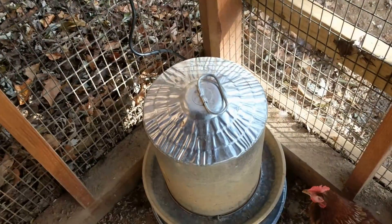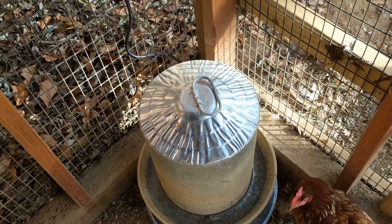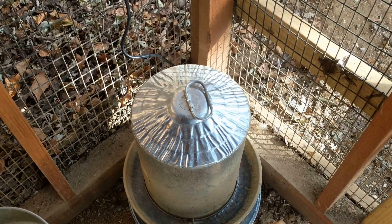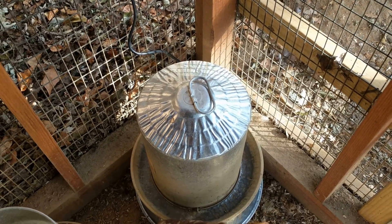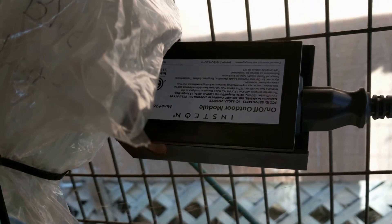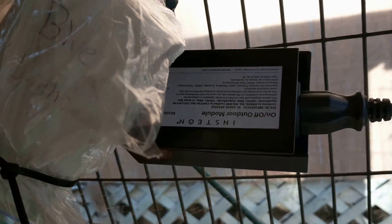This is just a quick video of the heated water base. As I said in the other video, this whole house is on an Insteon ISY device. I ran electrical out to the chicken coop so I could include automation like the other video stated. I'm using the Insteon ISY on-off outdoor module that's hooked to my ISY device inside.